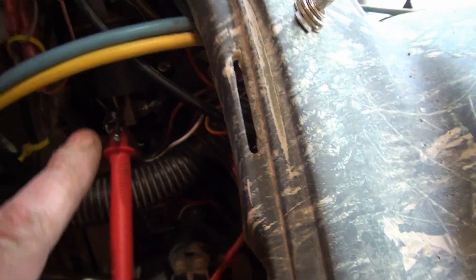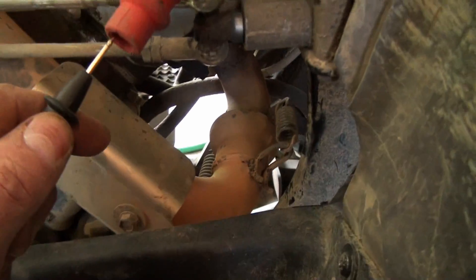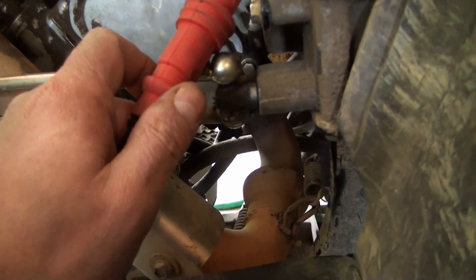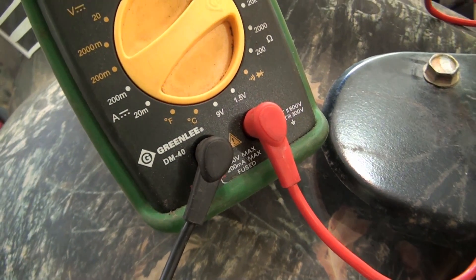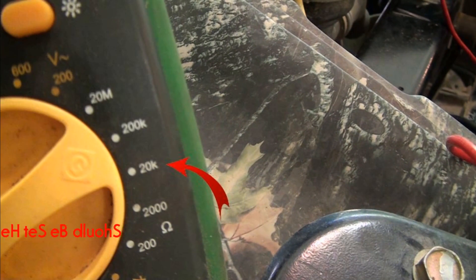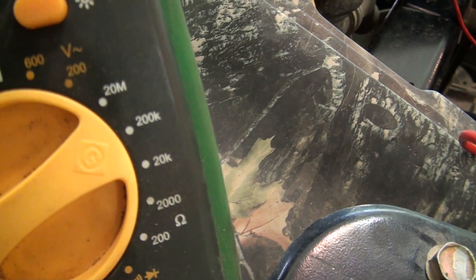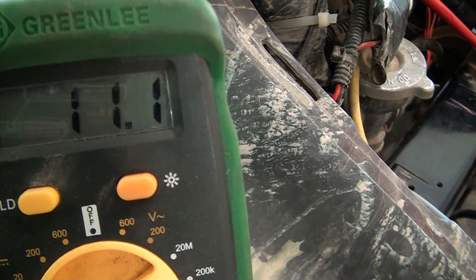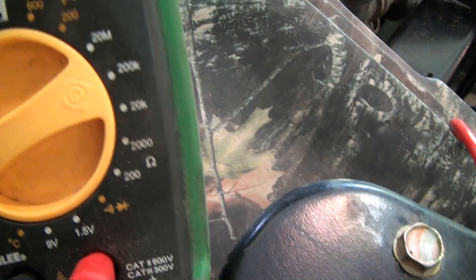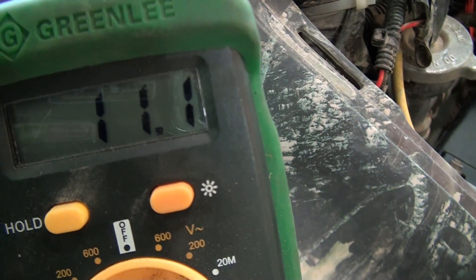I've got one tester lead on the spade. You want to make sure you're touching metal and you've got to dial your tester up. We are at 11.1k ohms — it's supposed to be 11.3k. We're talking about thousands of ohms. We're within range, and I'm pretty sure there's a tolerance there.